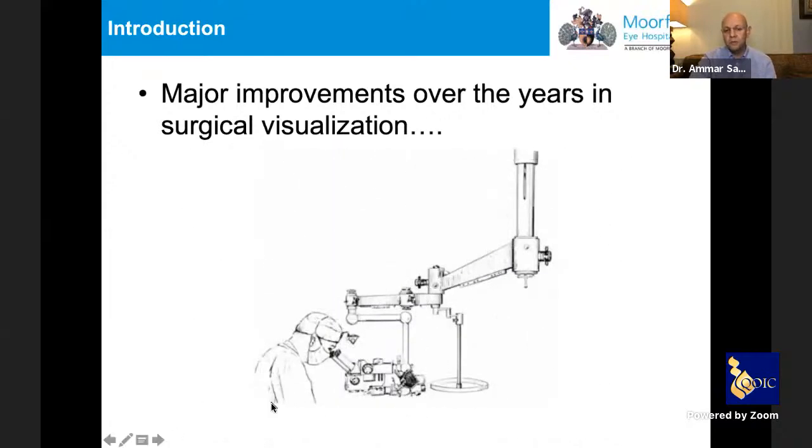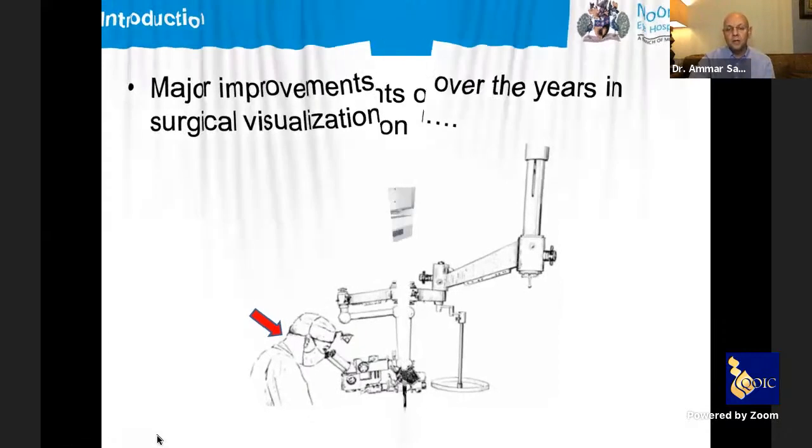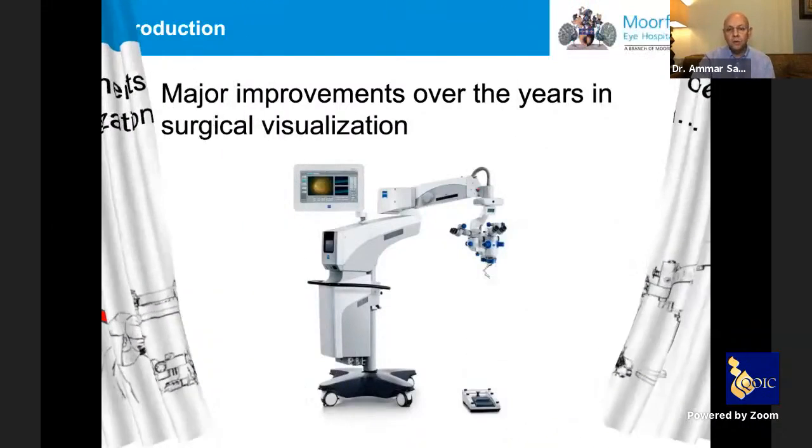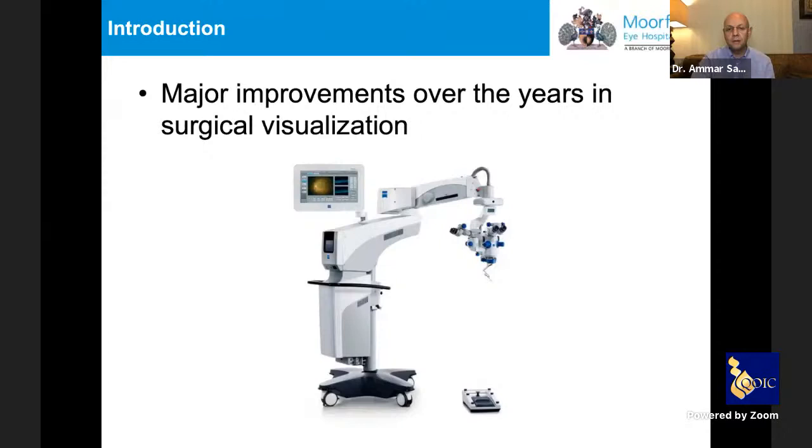But even with the most advanced microscopes, you always have the issue of the surgeon having to position the head and bend the neck — as you can see here — in order to see what they are doing, even with the most up-to-date systems currently on the market.